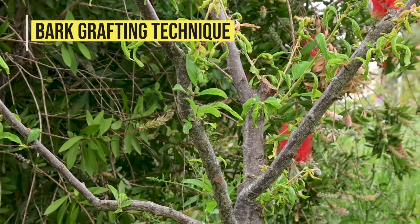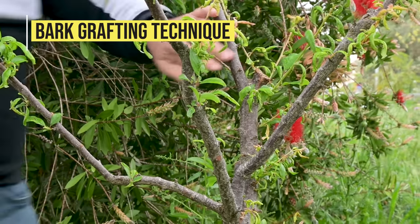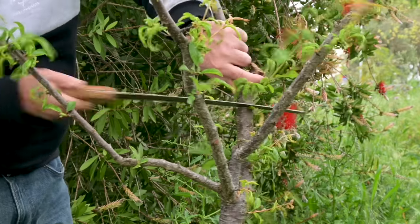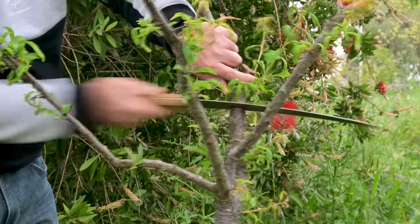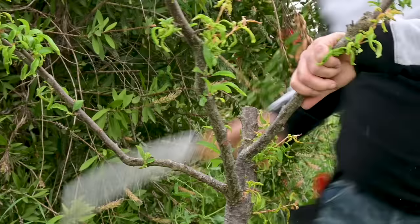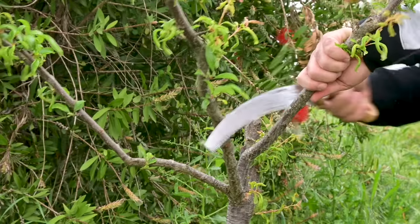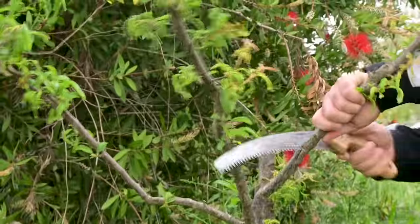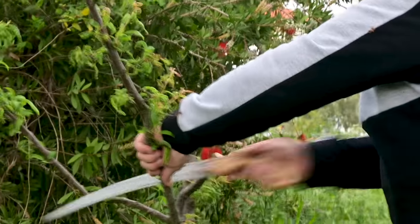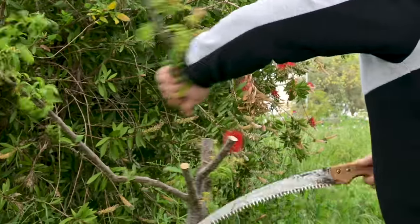Wait until the tree that you want to graft starts to show signs of breaking dormancy — that is, some branches start to show green buds and small young leaves. Cut the branches of the tree you are going to graft, and choose the cut point according to the number of varieties you intend to graft and the available scion material.